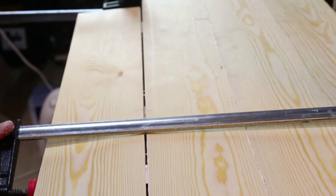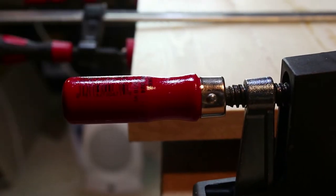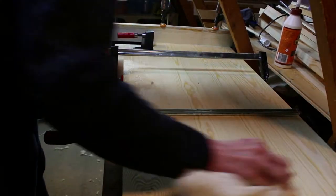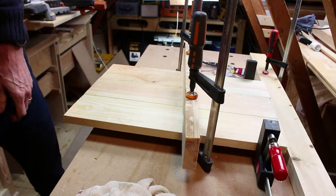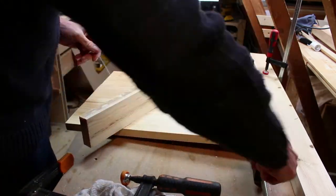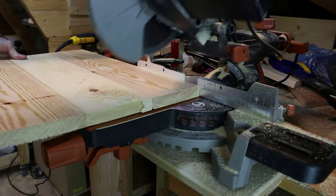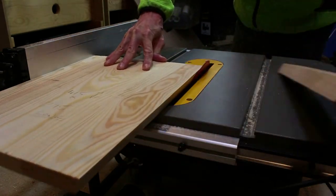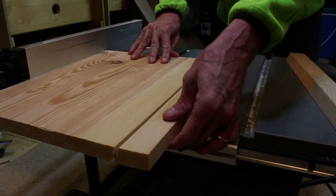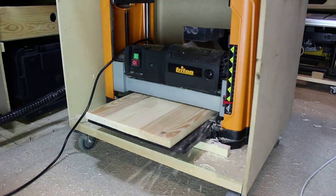Once again I used my biscuit jointer before gluing the panels together. The panels were then cut to size and width with a 22.5 degree angle that forms the bevel on the back of the unit. And then to regularise all the panels I just passed them through the Triton planer.